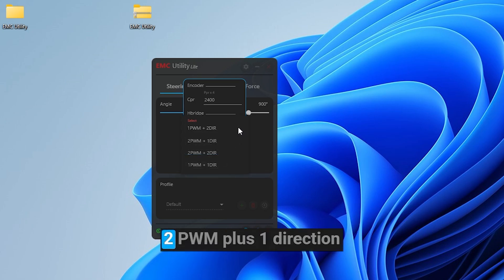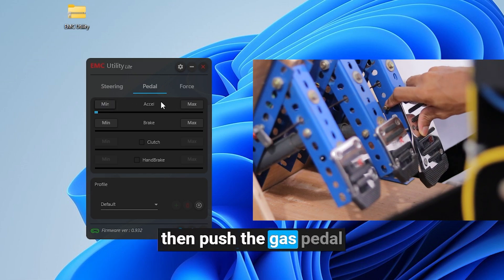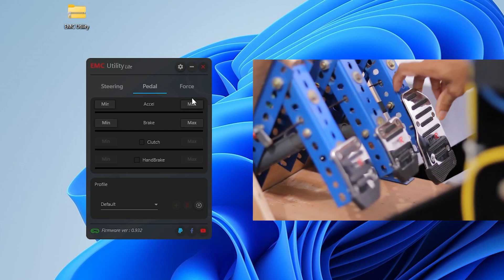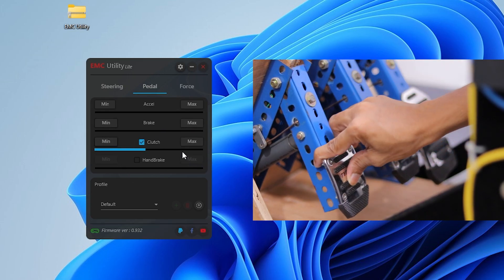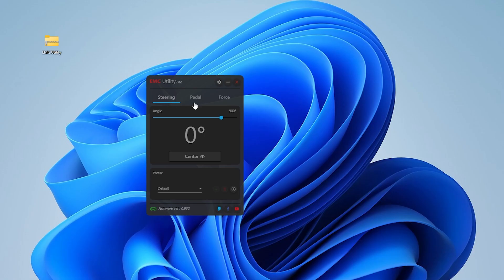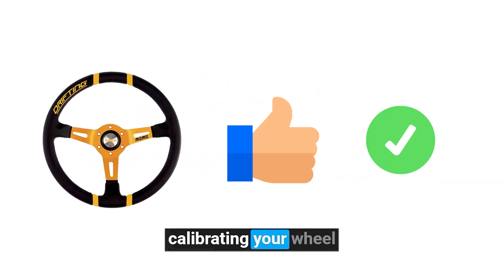Then choose the 2 PWM plus 1 direction. Now go to the pedal section. Click the accelerator min button, then push the gas pedal all the way down and hold. Now click the max button. Do the same thing for the other two. If you have a handbrake, you can calibrate it here. Now go to the force section and increase this as you want. Now you are done with calibrating your wheel.